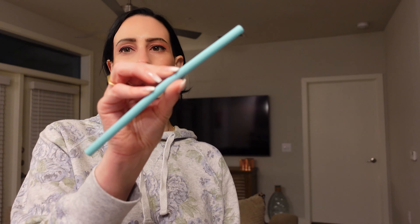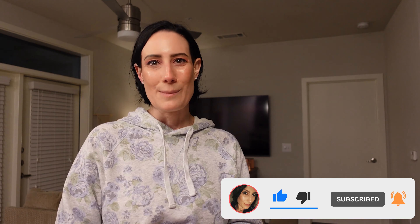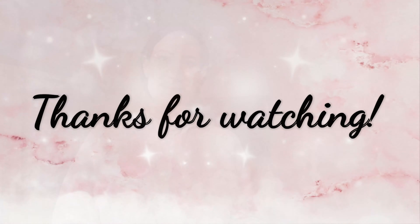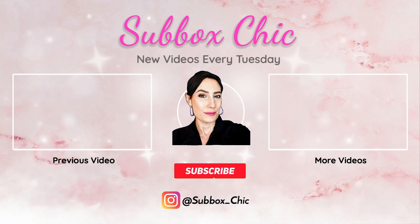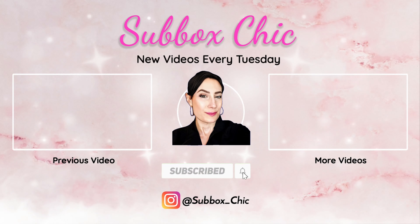Last thing — this is a Corksicle silicone straw. I already have a couple of Corksicle things and just wanted an extra straw. I think I paid like $1.99 for this, which was a really good price. That wraps everything up for what I purchased on the last FabFitFun edit sale! Let me know down below what you thought of everything I got. If you liked the video, give it a thumbs up and don't forget to subscribe on your way out. See you guys in my next one — bye!